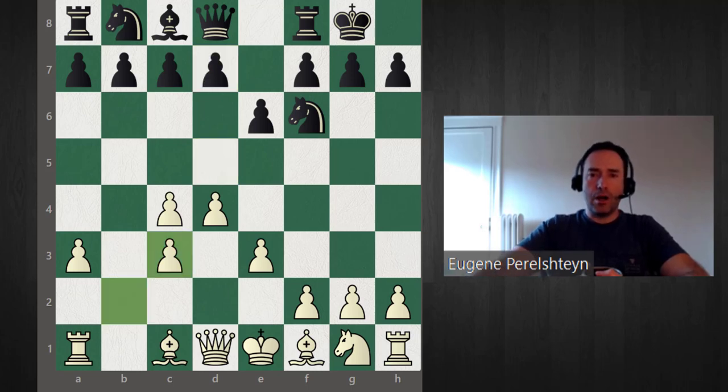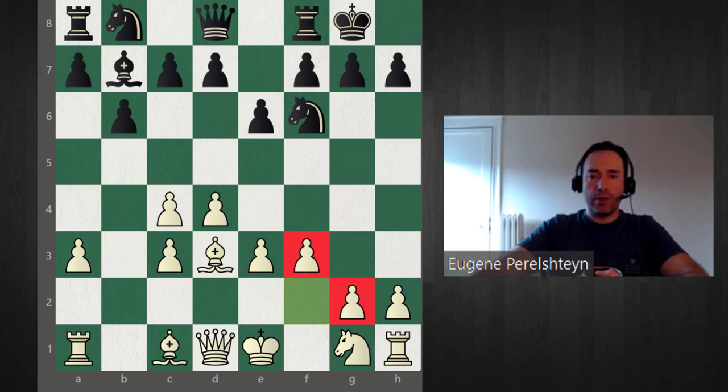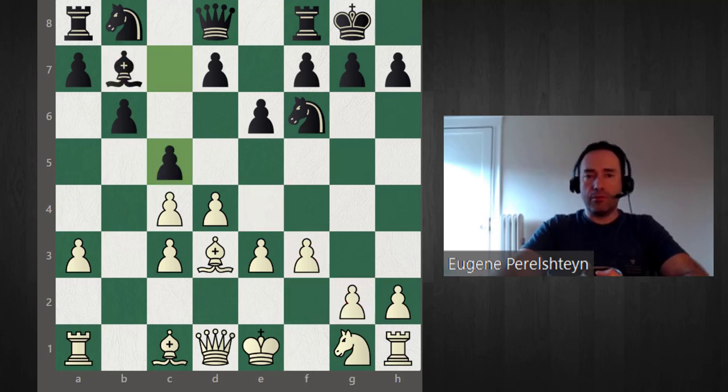Let's take a look at b6 — obviously the idea is to fianchetto with the bishop on b7, putting some pressure on the long diagonal. Bishop d3, bishop b7. Now the benefit of the knight being on g1 is we get to play f3, building the wall of pawns g2, f3, e4 against this bishop. After c5 and e4, knight c6, I'm going to recommend an idea used by Fabiano Caruana.